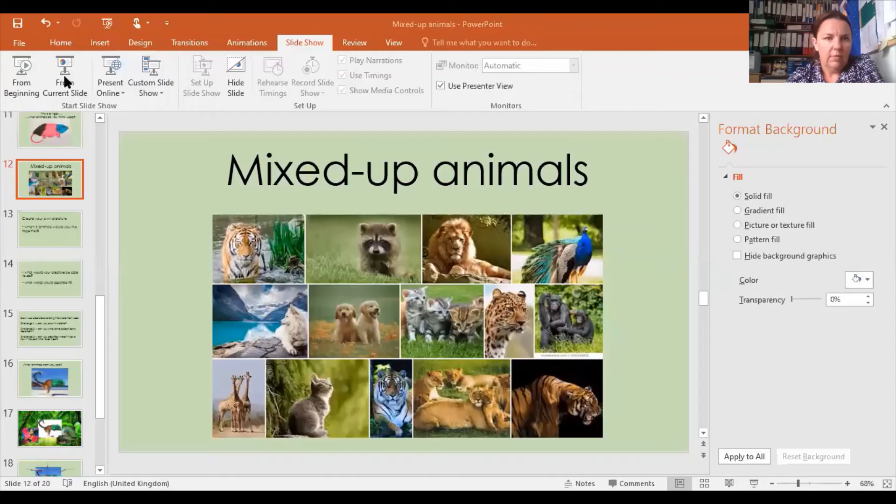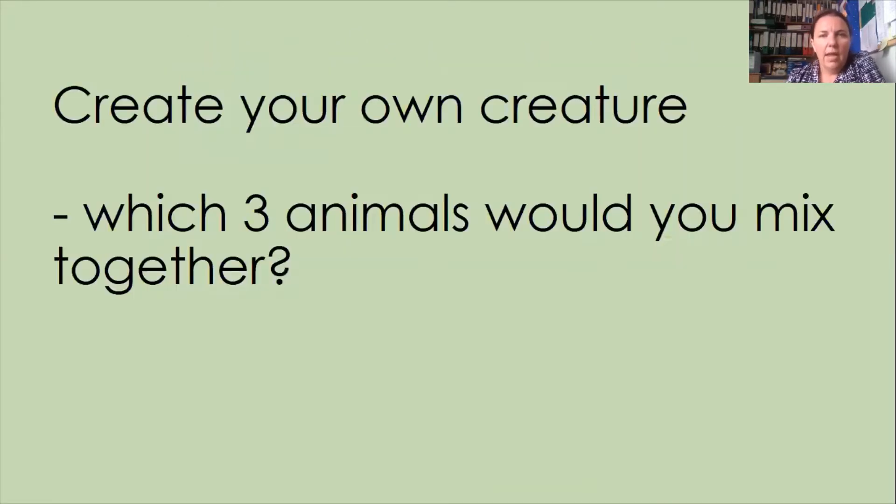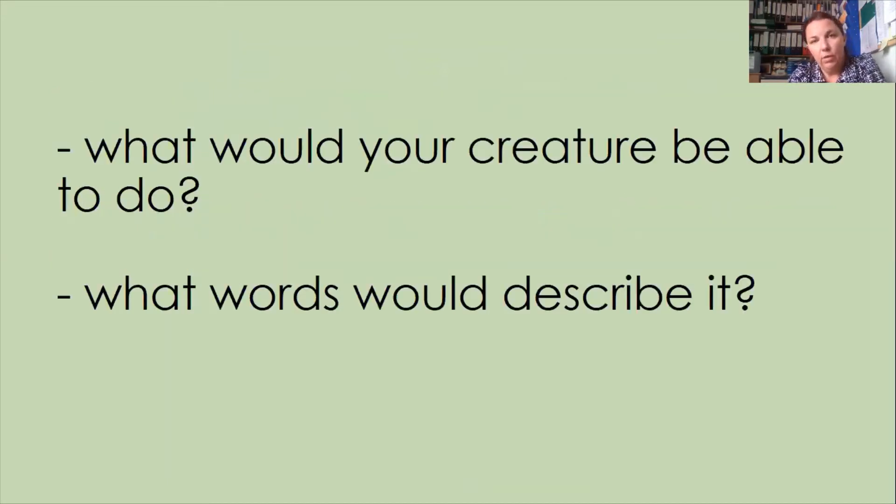I thought I would just have a look at the PowerPoint that we talked about last time. You will remember that we were talking about mixed-up animals last week and we had some crazy creatures that were all mashed up into each other. I asked you at the end of last session to create your own creature and think about which three animals you would mash together, and I've already had some really fantastic designs by email — thank you very much to everybody who sent them in. You don't have to send them in, but if you have done one, bring it along to share at our next session. I'm going to think about what your creature would be able to do and what words you would use to describe it.